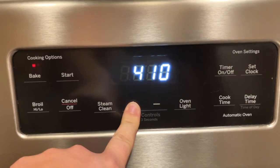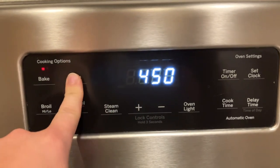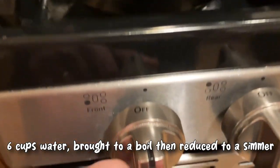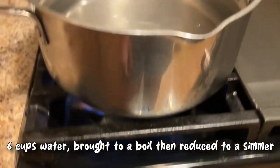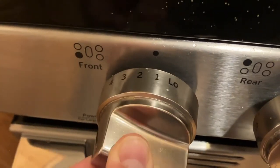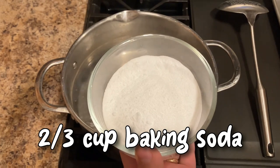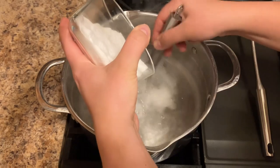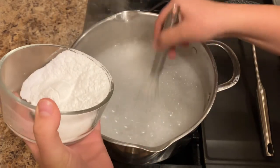After your pretzels have been in the fridge for at least 30 minutes, preheat your oven to 450 degrees Fahrenheit. Bring six cups of water to a boil, then reduce it to a simmer. Add two-thirds cup of baking soda to your hot, simmering water, taking care to add a little bit at a time, whisking thoroughly as you do so, so that the mixture does not boil over.